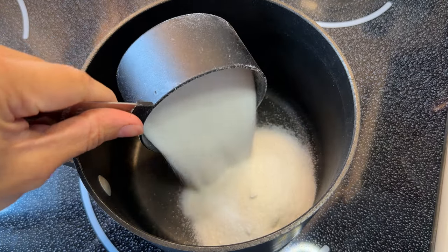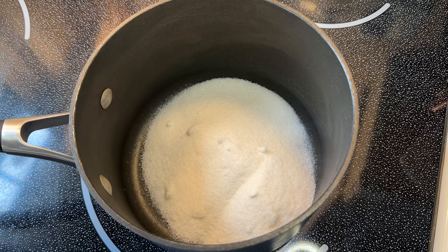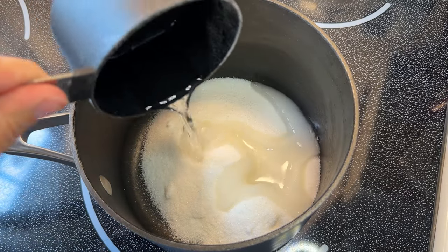Before I make my budín, I'm going to make an optional caramel — this is the same caramel I make for a flan. This is optional; I've seen recipes that call for a caramel and recipes that do not.